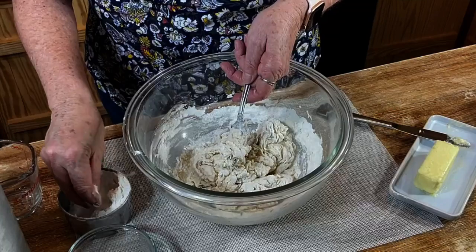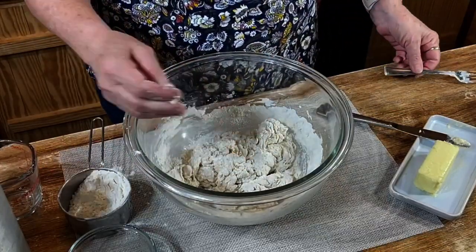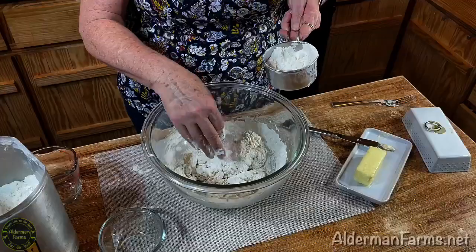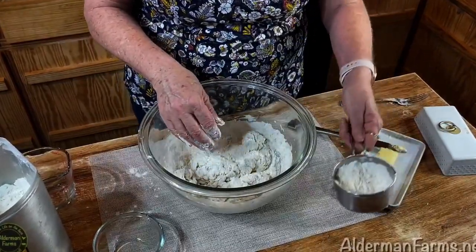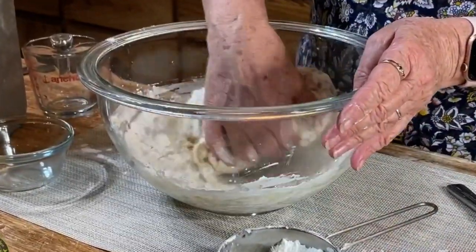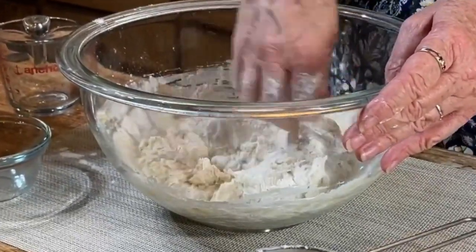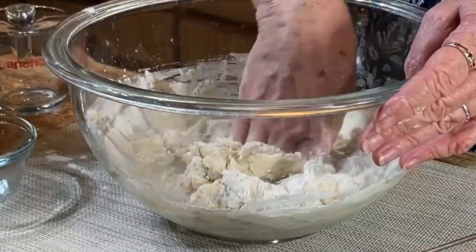As your dough starts coming together, you'll need to use your hands — you could also use your KitchenAid mixer or a mixer like that. My KitchenAid is broken, so I have to do it by hand. I've used about two and a half cups of flour so far. I'm just going to pull the bread together and knead it a little bit to work the rest of the flour in.